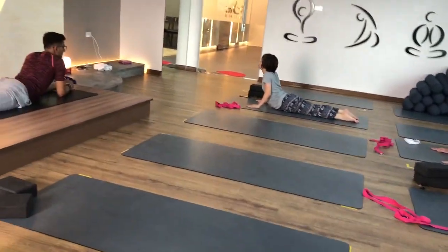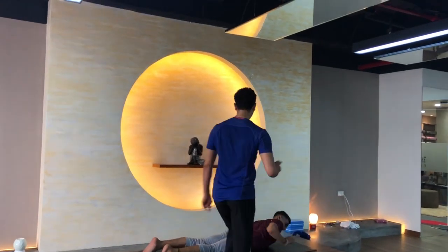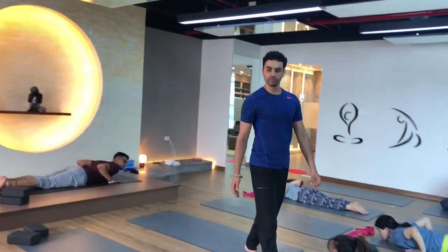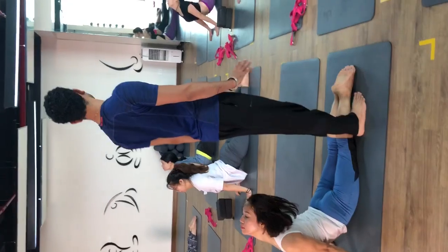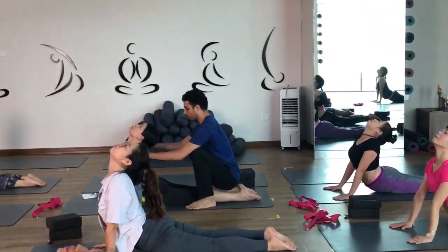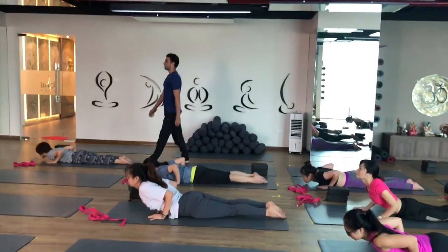Come back and exhale, relax. Everyone, same pose — we will go a second time. This time keep your both legs together at the same height. Push your palm and lift your chest up. Feel the difference, feel more awareness on your lower back. One, relax your shoulder down, two, three, four, five — inhale, come back, exhale and relax.